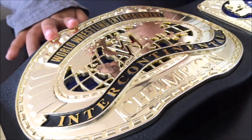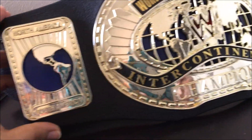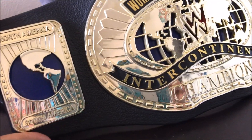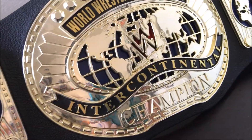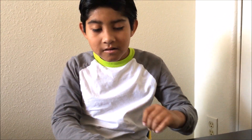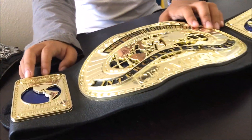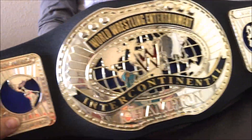This is the Intercontinental Championship belt. Let me see the beautiful detail on that. That one's really nice. What's the Intercontinental Championship? Champion. Wasn't it the Miz? So it's the Miz, I think, who holds the Intercontinental Championship at this time. Pretty nice belt.